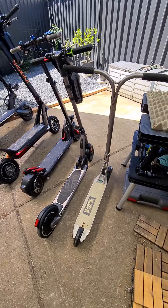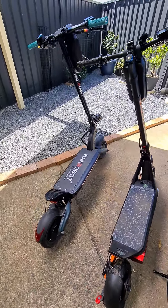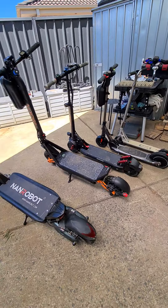These are the size comparisons of the different scooters that I have. I have the 10X coming soon, so I'll put it in the lineup and give you an update video on the size comparisons.